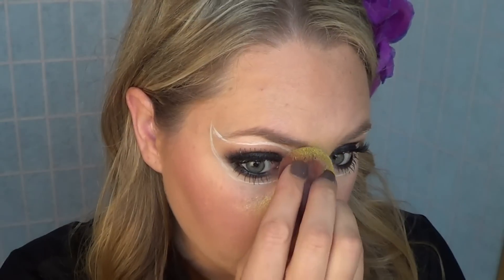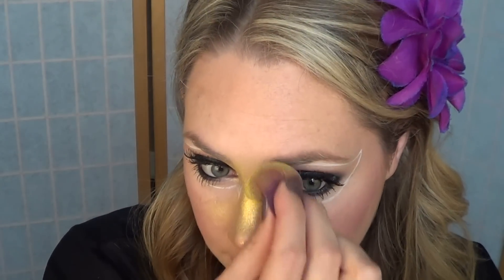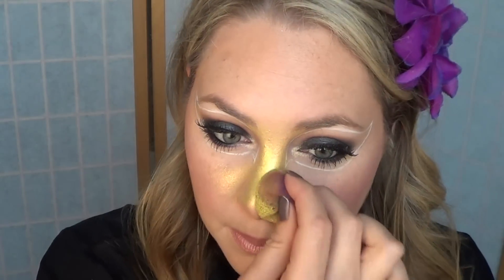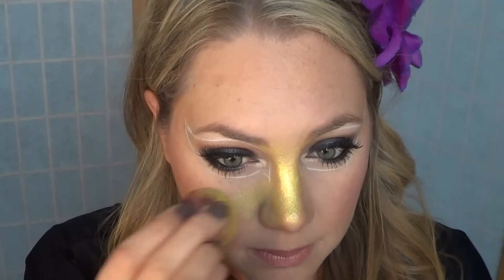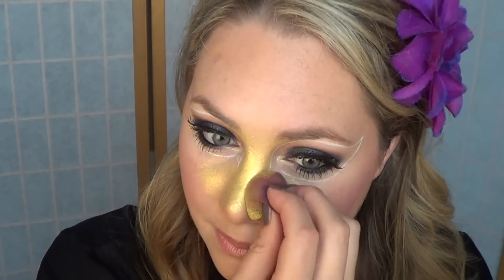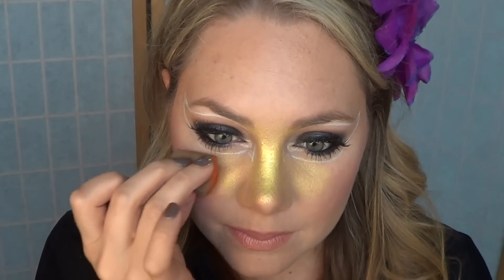Next I'm going to start my background using the Krivalen creamy pearly yellow — it's such a bright, vibrant, beautiful yellow. I love it. Apply that all to the center, fading out on your cheeks. We want this to have a really bright and watercolor effect, so make sure you blend your colors well.